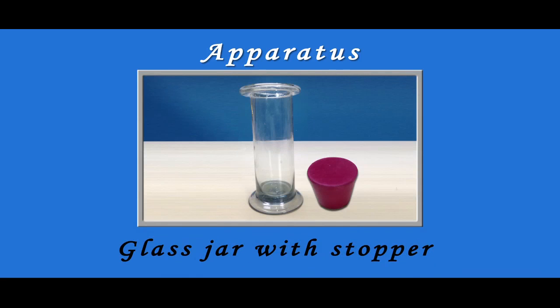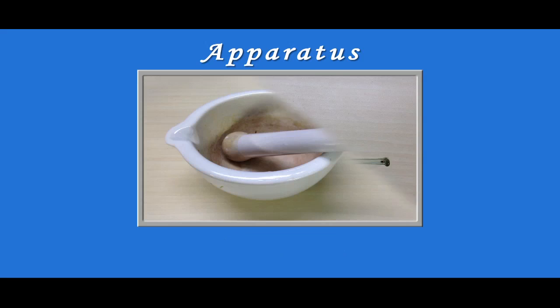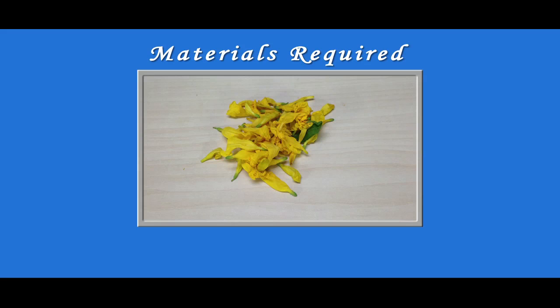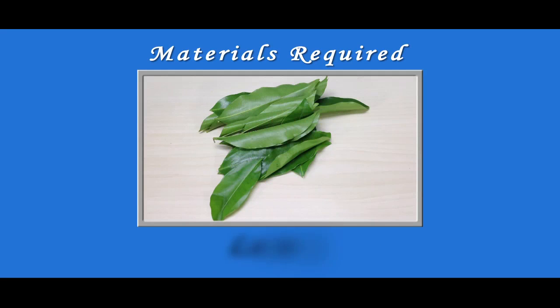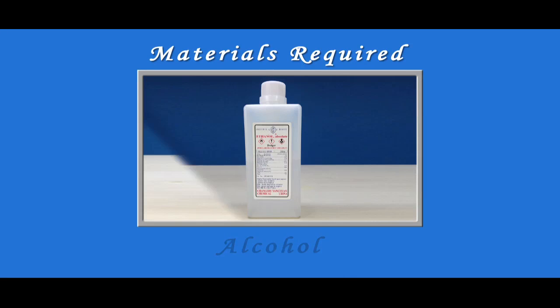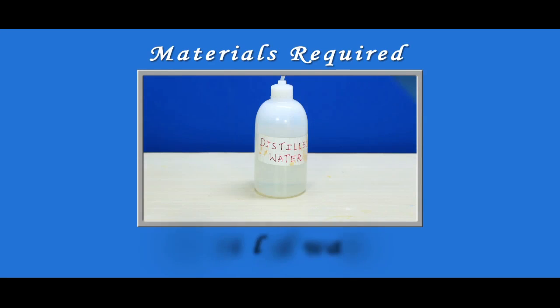Apparatus required to perform this experiment are: glass jar with stopper, glass rod, pestle and mortar, Whatman filter paper, and fine capillary tube. Materials required are: flowers, leaves, alcohol, acetone, and distilled water.